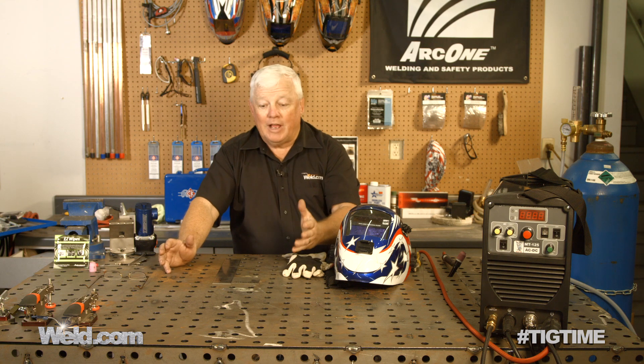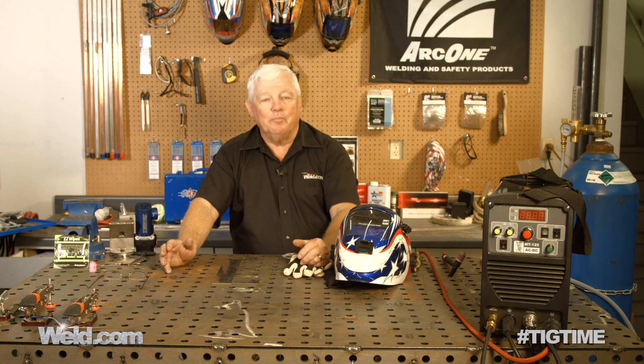Hey, welcome to weld.com, home of TIG Time. We've had a lot of requests for some special alloys — specifically the weldability of taking a titanium exhaust and welding it to a stainless exhaust.